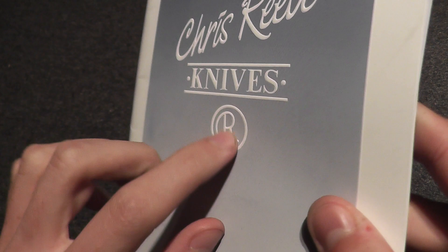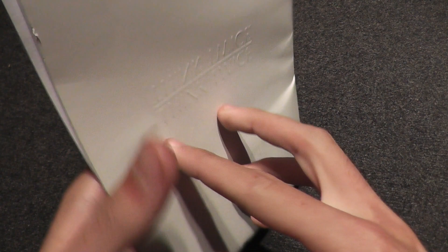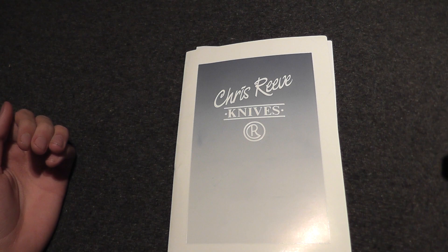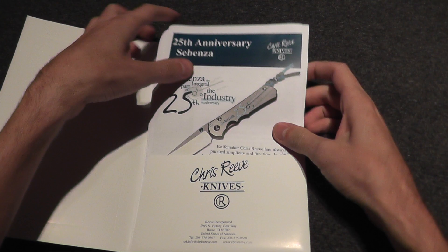Very nice, actually raised lettering, if you can see that. And on the back here, it says 'think twice, cut once.' As all of you know, I recently bought a Chris Reeve Smalls Sebenza, so I'm very familiar with Chris Reeve Knives.